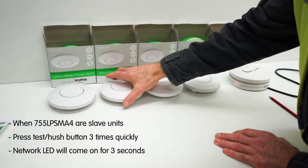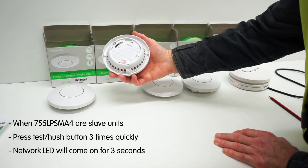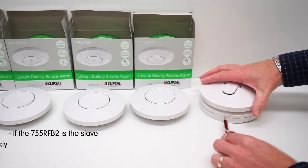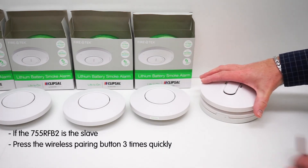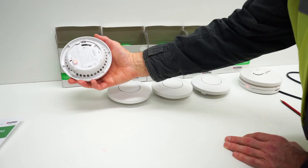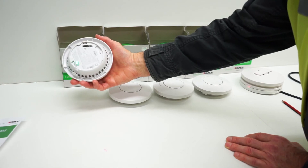The network LED on the rear will come on for three seconds indicating it's paired. It will be red initially if pairing for the first time, and then it will turn green. If the wireless base is the slave unit, press the wireless pairing button three times quickly within two seconds. The red LED will flash four times indicating it's now paired. Repeat until all units are paired.